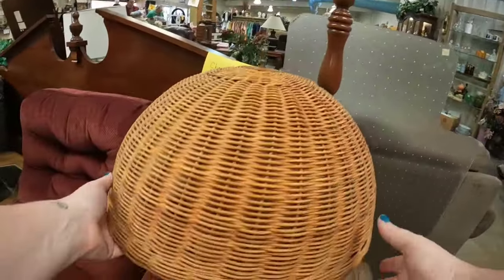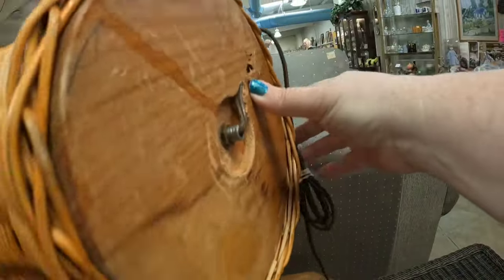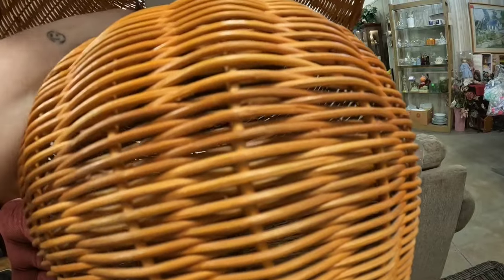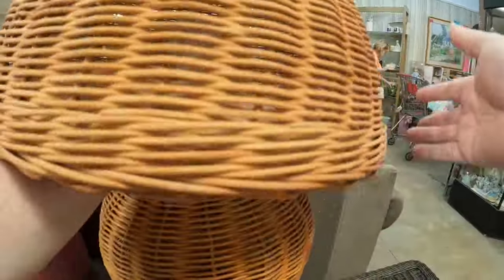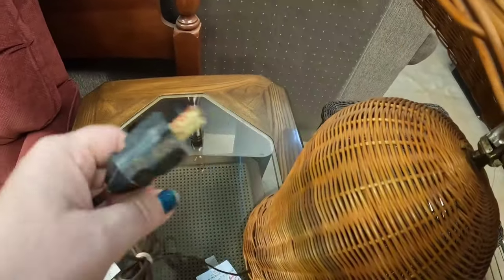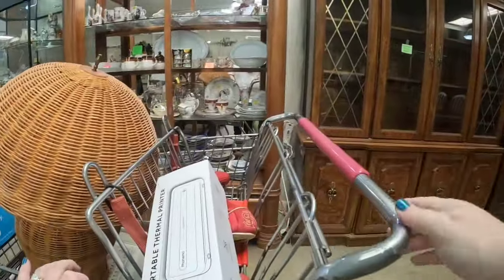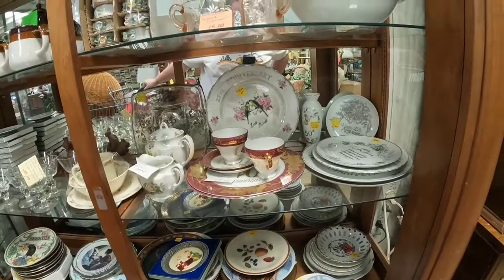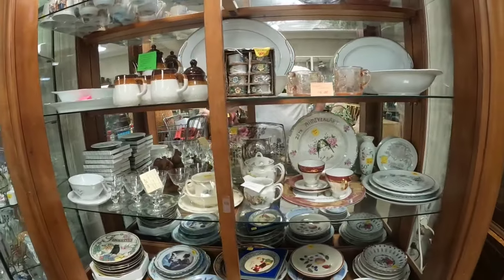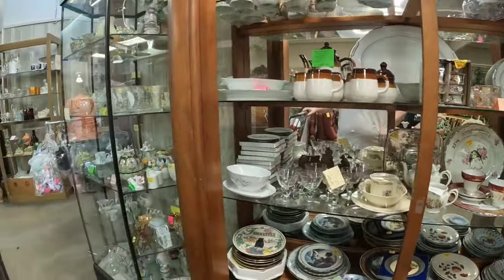Look at this. I told you guys I want to start finding some lamps. This is like a mid-century modern mushroom wicker lamp. I'm trying to find the price on it — a lot of times they write them on the plug. The price is $10, so this is only $5 with the discount. We are going to pick this lamp up for sure. I think that's a really good find. I did pick up that thermal printer, but I ended up giving that to Elena because she needed one — I would rather it go to use than me just make a little bit of profit on it.